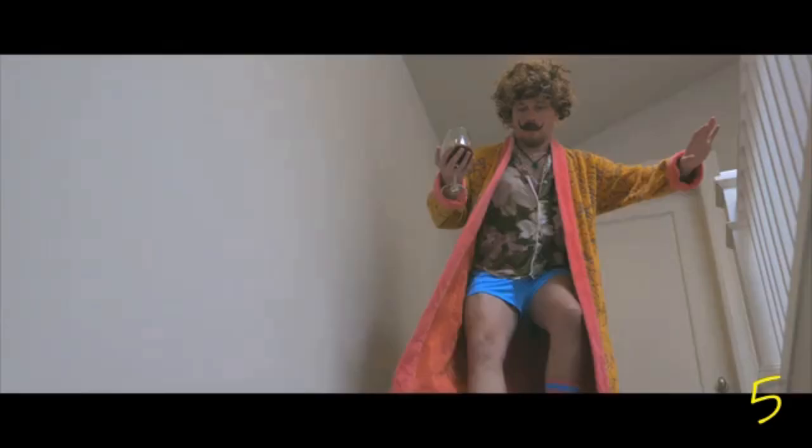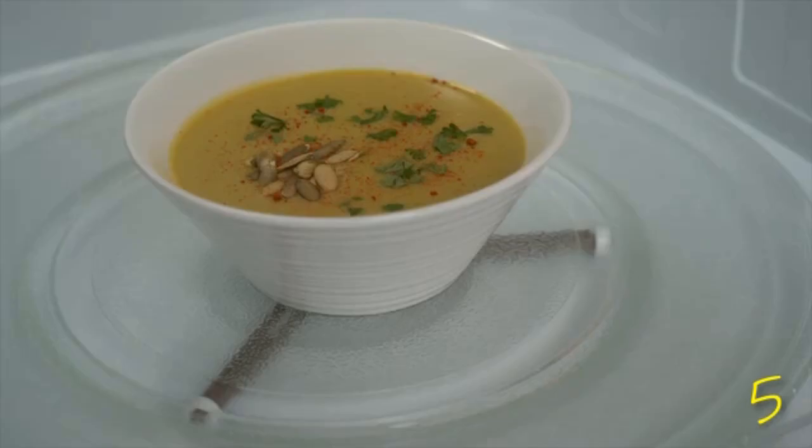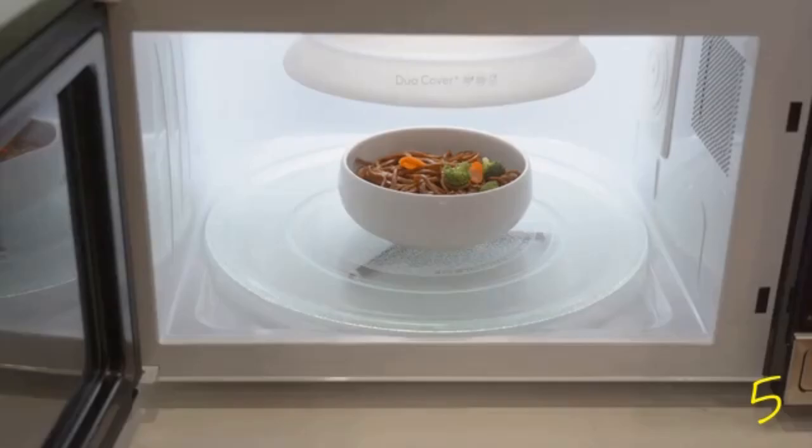No more features? Wait — ever have this problem? You can use Duo Cover's platinum silicone to carry your microwave creations without burning your fingers.